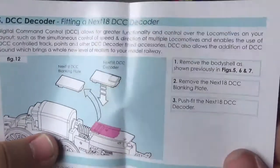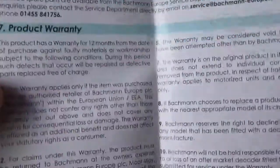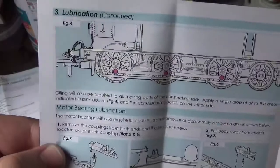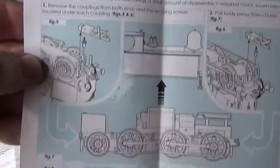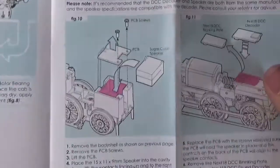Moving back onto the instruction manual: it tells us how to fit a DCC decoder, tells you about spare parts, and a bit more on the warranty. There are also more diagrams of where lubrication goes, how to take the body off, removing the motor, and fitting DCC sound. It's basically all the stuff we've seen before, so I'll put that to one side.